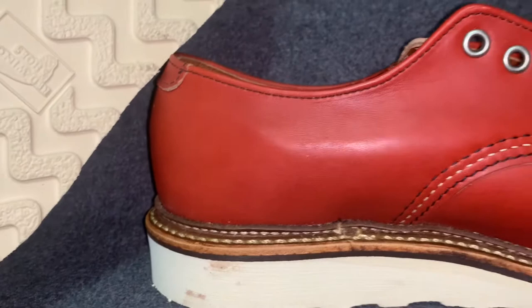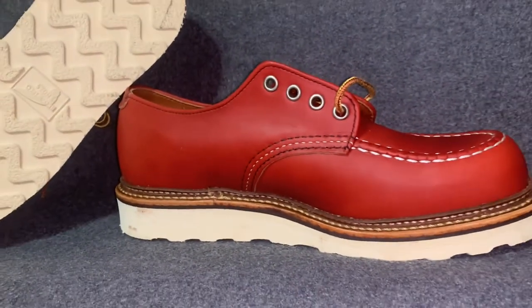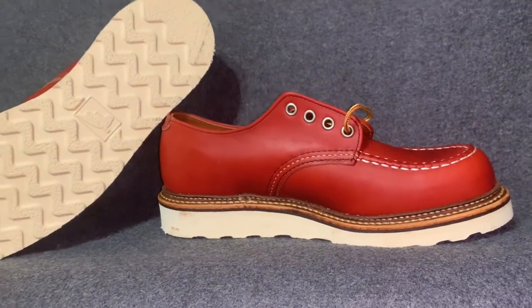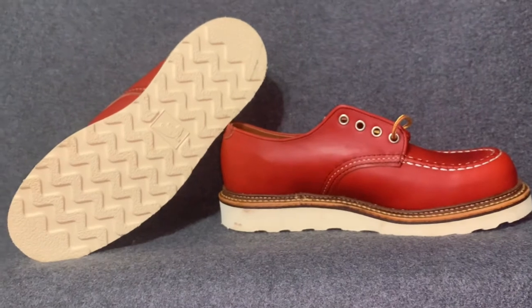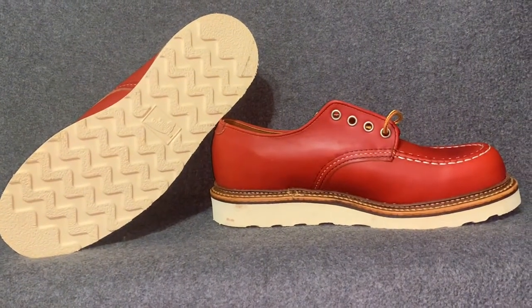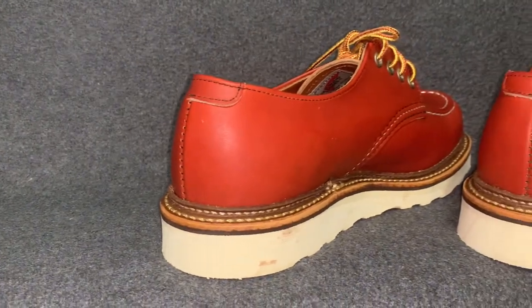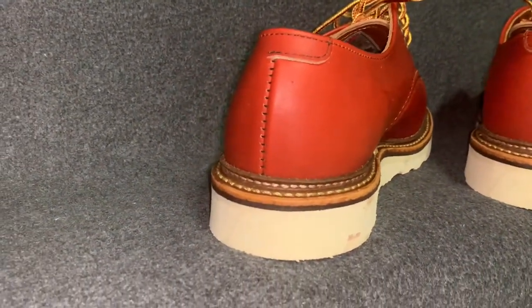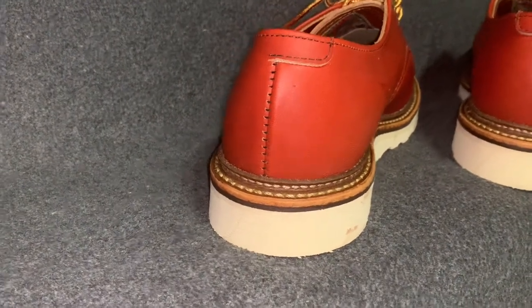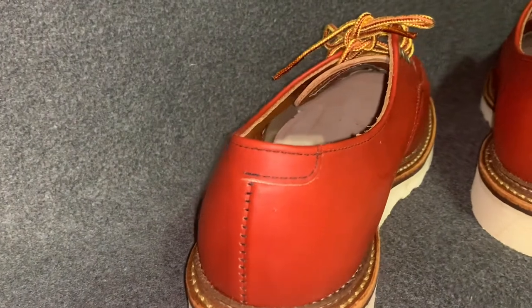I wanted to show you again right out of the box — unlaced in this shot. Just a gorgeous pair of shoes, oxfords. I wanted an option that wasn't a six-inch or eight-inch boot; I wanted something I could wear around an office or whatever kind of setting. Look at the back — look at that little piece of leather that wraps around the ankle. Just a beautiful touch; you can just tell the handcrafted quality.